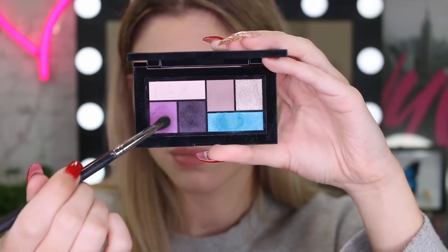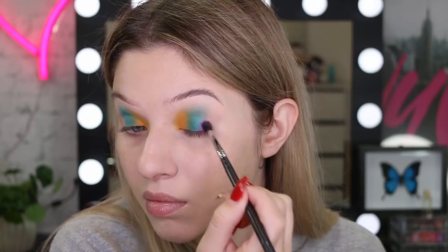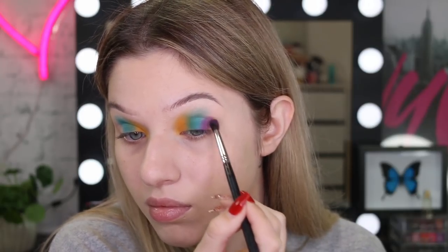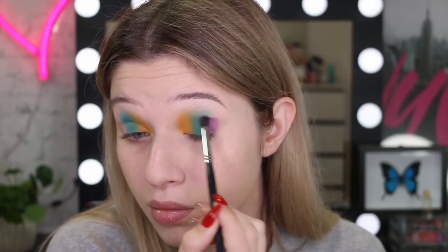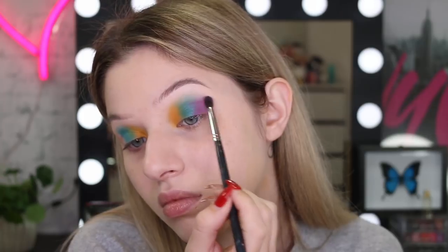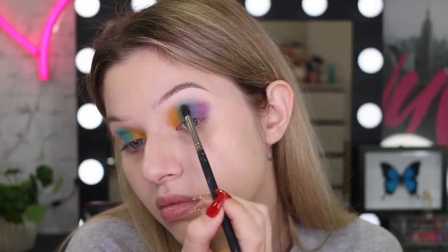For the outer corner of the eye, I'm going to take this purple shade, again packing it on and then just slowly blending it out. These looks look complicated but they're really not. It's just all about patience — just pack it on and slowly blend it out and it will all come together.